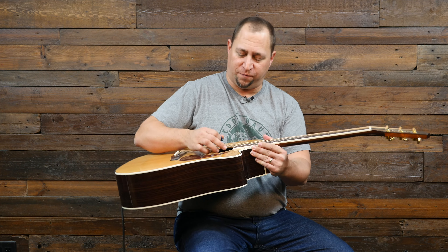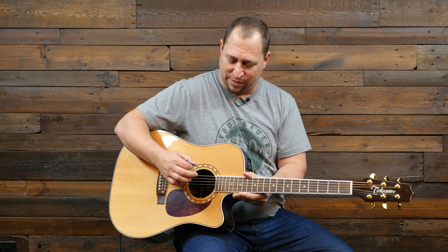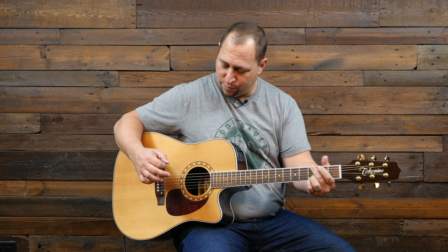Then we're going to mute all of the strings using the heel of the palm right here. You're going to come in on an angle — think of it like your hand comes in a bit on an angle — because your pick doesn't want to hit at the same time. Normally you might have your hand a little more parallel to the strings.